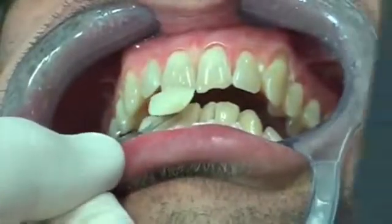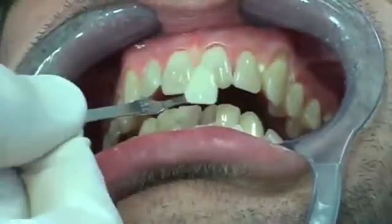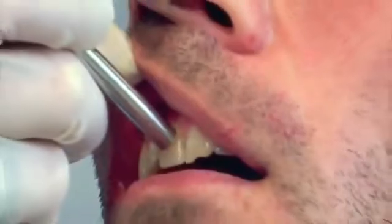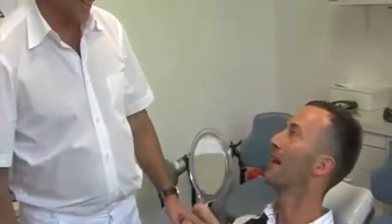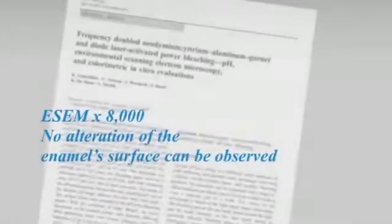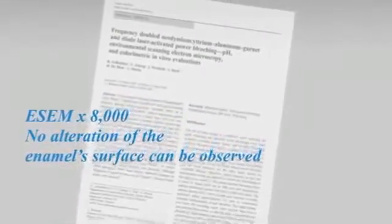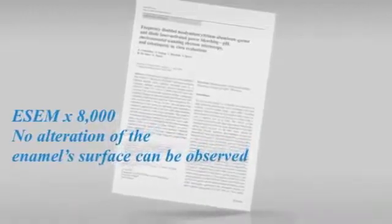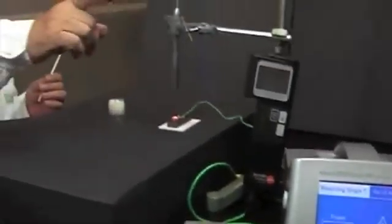In our case, the patient's teeth were whitened from A3.5 to A2 with two applications. The specific characteristic of JW Power Bleaching Gel is the excellent patient compatibility. By doing extensive studies in cooperation with the Bernard Gottlieb University Clinic of Dentistry at the Medical University of Vienna and the Institute of Solid State Physics at the Vienna University of Technology, the JW Power Bleaching Gel was compared to standard laser bleaching gels.